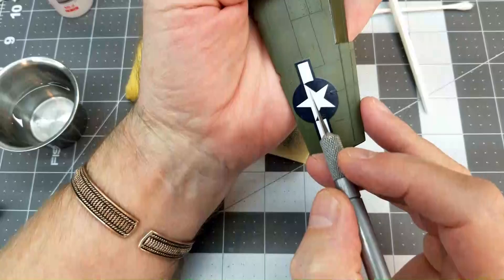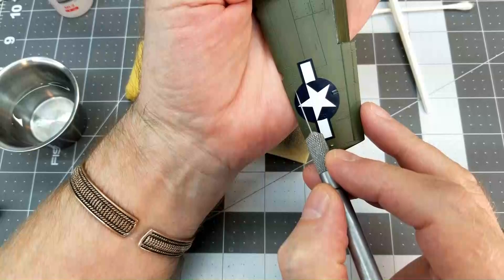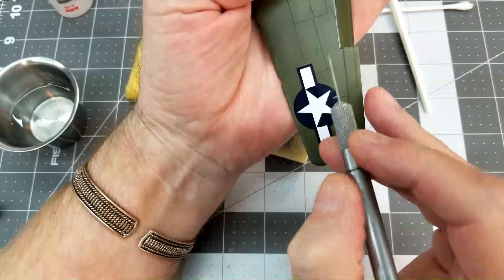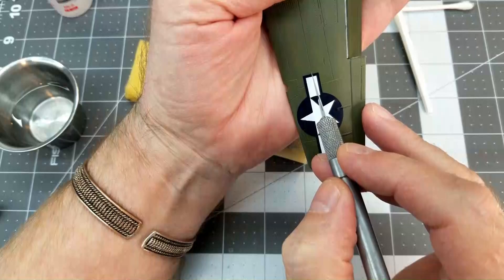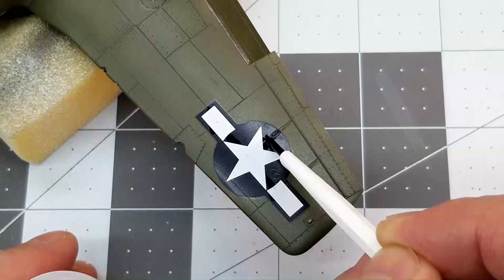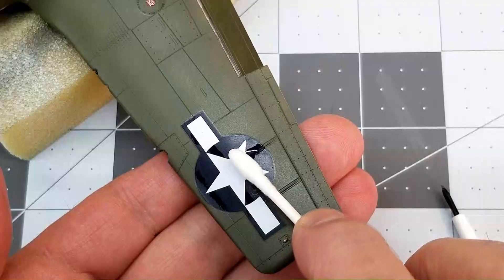So I have had an issue with these thick decals — they don't really want to conform to the panel lines. So what I've decided to do is take my hobby knife and I'm just going to score the decal, kind of slice through it. This is after it's already dried, so I'm not too worried about tearing it. But you do need to use a sharp knife if you decide to go this route. I'm just going to slice through in any areas where the panel lines are underneath the decal. Then we're going to come back in with the Micro Sol, put that right on the decal in the areas we want to press down and conform a little bit more, being very careful not to get any on the painted surface. We'll just do the process again and press it down into place.